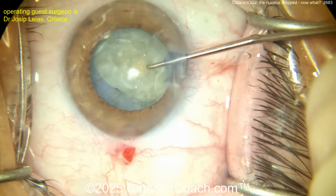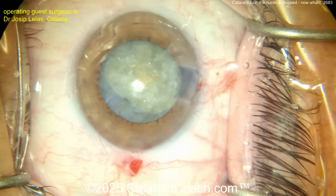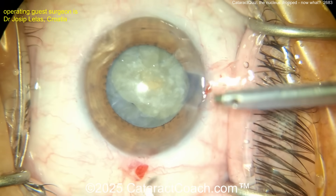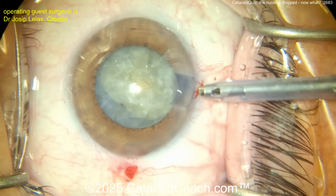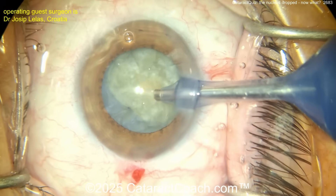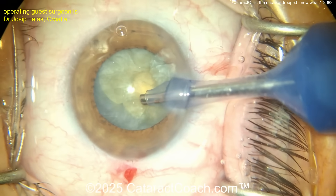That all looks pretty good, and I don't know if there's any posterior capsule weakness yet. You saw the title slide — you know what's going to happen. Let's watch the video together, watching it for the first time. Going in with the phaco probe — you just don't want to put stress on the bag, especially in that one area.